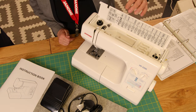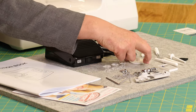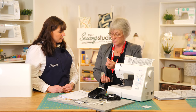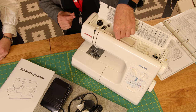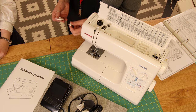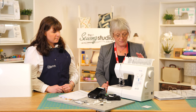We've got the horizontal spool pin here, and you get two end caps — a large one and a small one. Always match these to the size of your cotton reel. If you've got a thinner reel, don't put the big cap on — use the smaller one. If you use the big one on a small reel, you might get the thread knotted up around it or tighten the tension. So just match those as best you can.